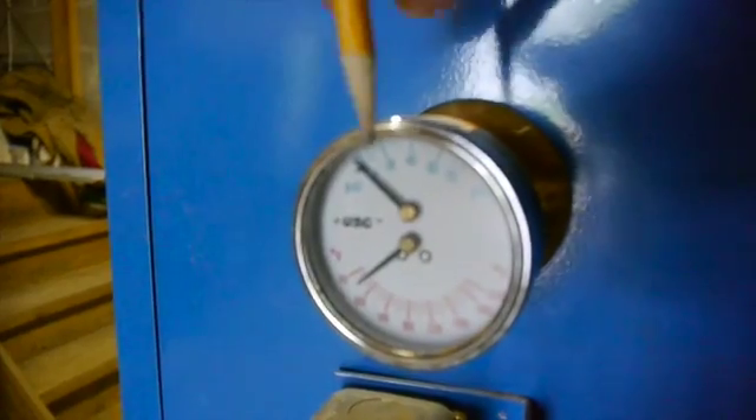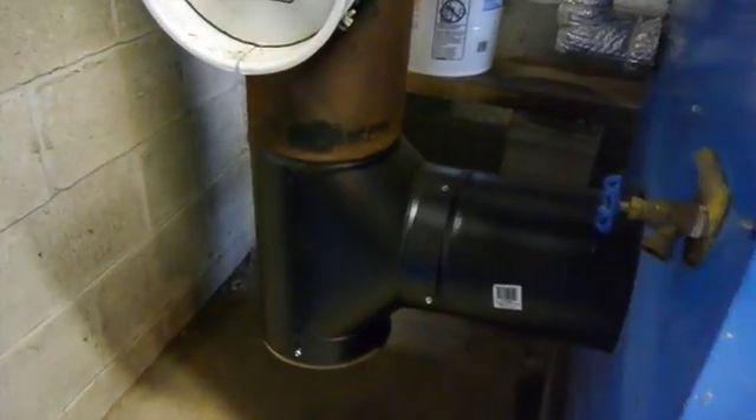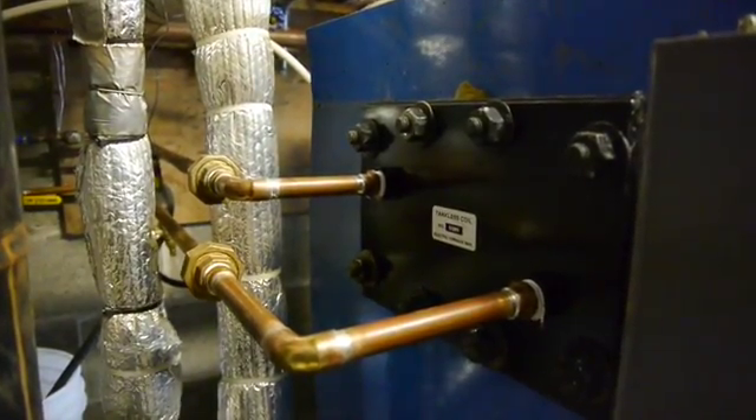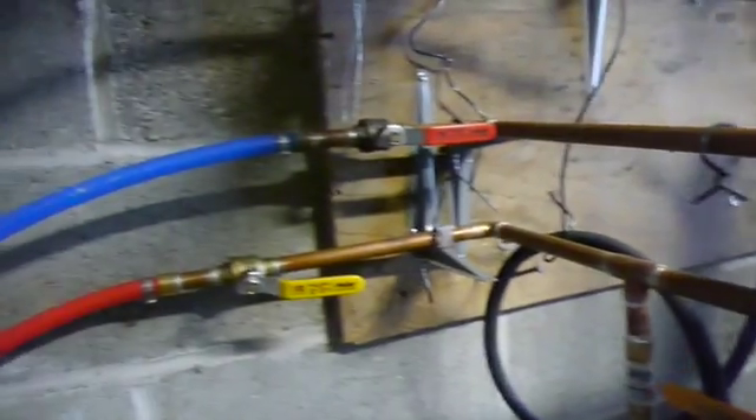Looks like the boiler is about at 80 degrees and our goal is 180. I had to replace the stove pipe this year after ten years of burning, and my domestic hot water coil developed leaks in those unions right there.